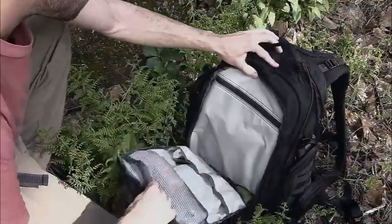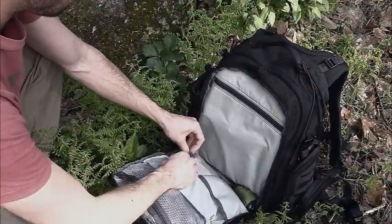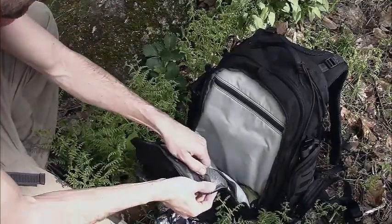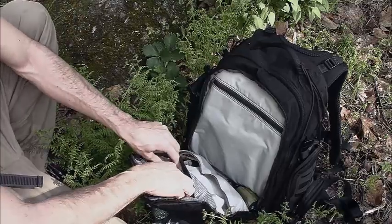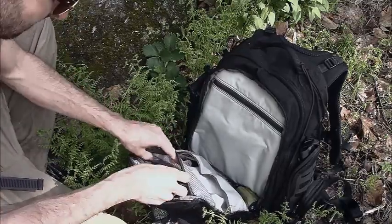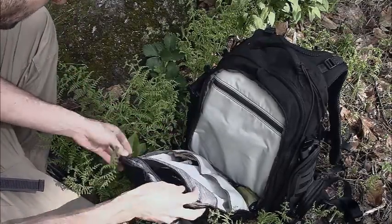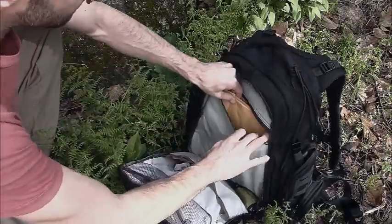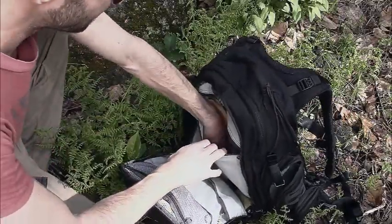There are two very large pockets right in here. This one's got a nice stow area, and there's a zippered pocket in the back for flat things. I've got my plant identification book and a Fresnel magnifying glass in there, and it sits down there really nice and snugly.